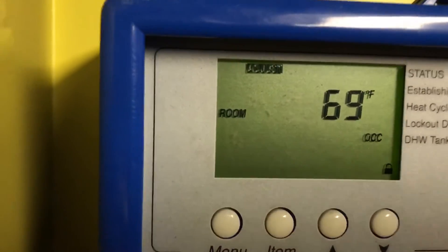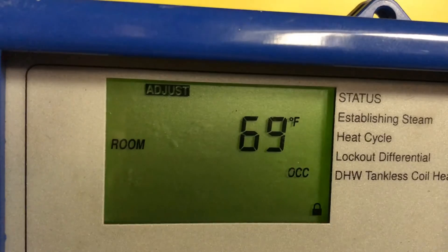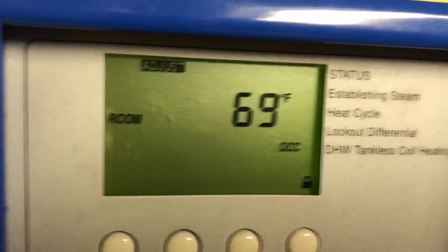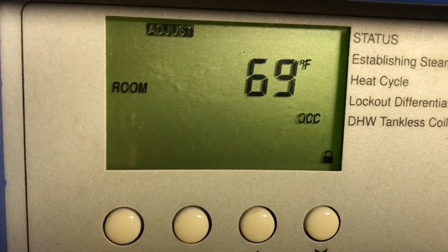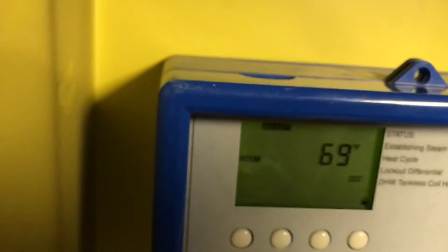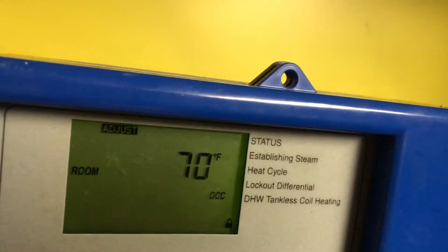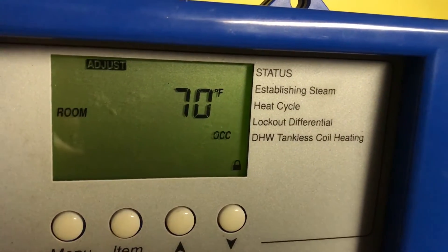So what you do first, you go into the menu and go into 'Adjust' — it's in the upper part of the display. It says 'Adjust,' and then it says 'Room,' and it says it's a flashing 'Occupied' — daytime. So if you want to go a little bit higher, you press the up arrow — one, two, or whatever — and you raise this. Even though it says 'Room,' it's not an actual room temperature. It's a setting — just a reference point.